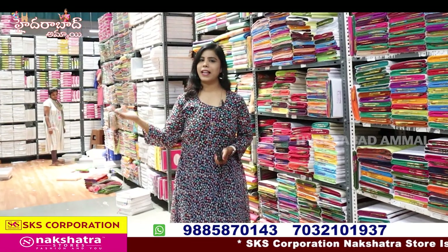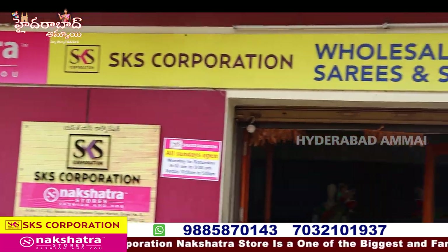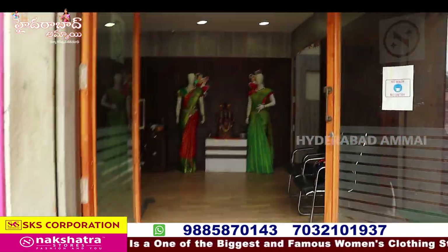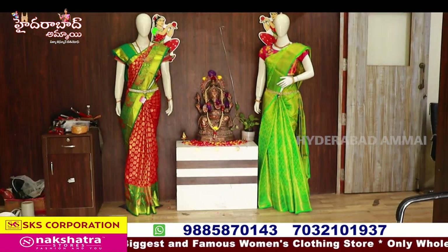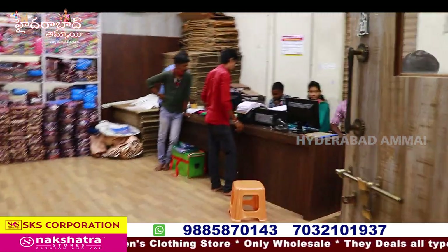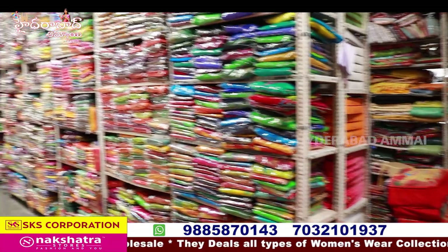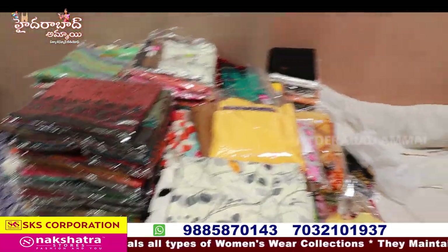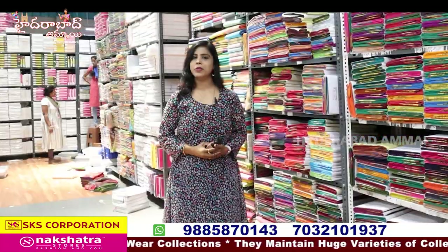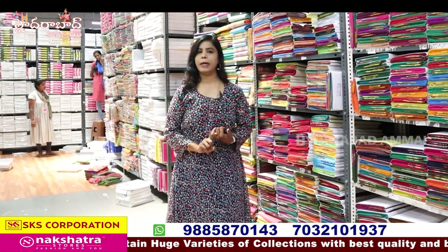Hello everyone, my name is Banu. Welcome to Hyderabad Ammai Channel. We are in the SKS Nakshatra store. We are now looking at the Abids Guda, Goda Man Mata area. We are also doing regular videos. This is our main branch and we also have branches available.